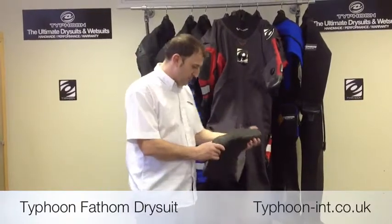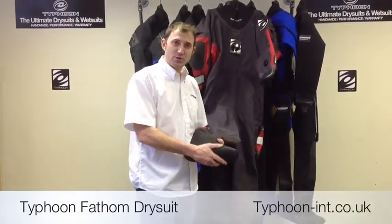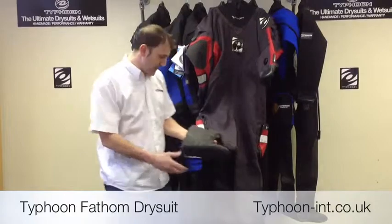When we're talking about the suit, we start off at the boots. You've got a hard-soled 5mm thermic boot which will keep your feet warm and protect your soles against any sharp rocks when you're walking up the beaches. You've also got a fin retainer on the back which just helps keep the fin in place.